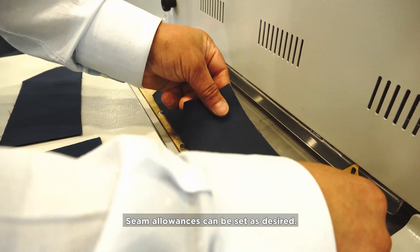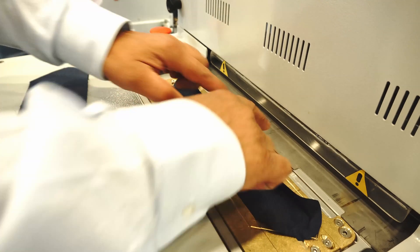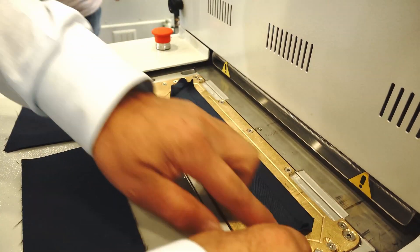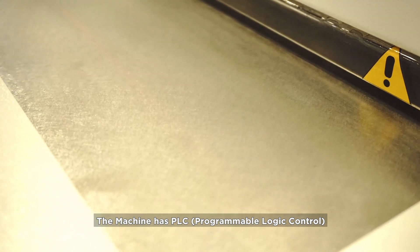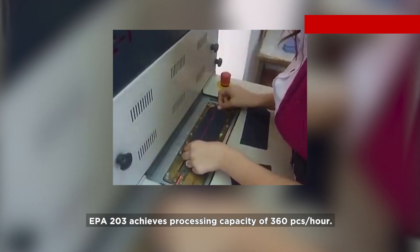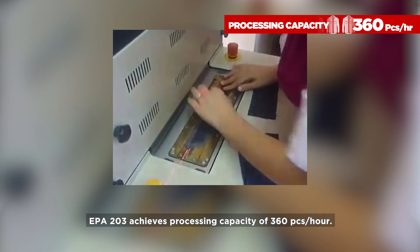Seam allowances can be set as desired. The machine has PLC — programmable logic control. EPA 203 achieves a processing capacity of 360 pieces an hour.